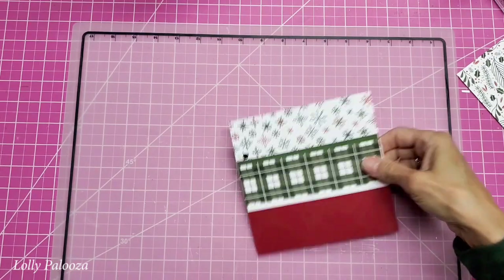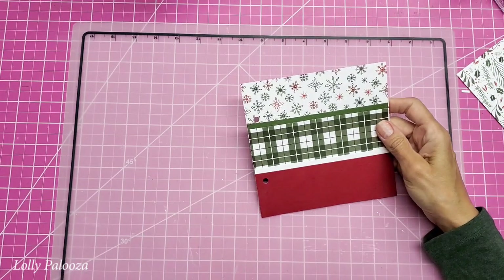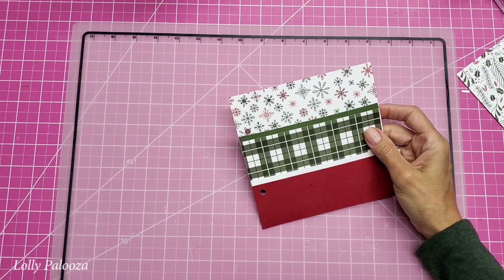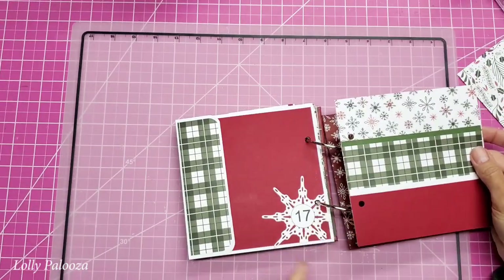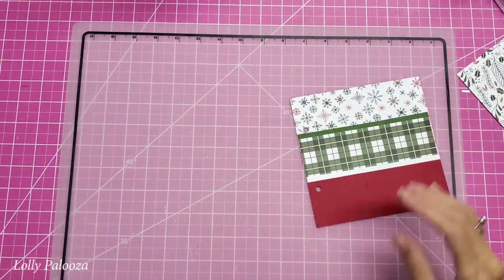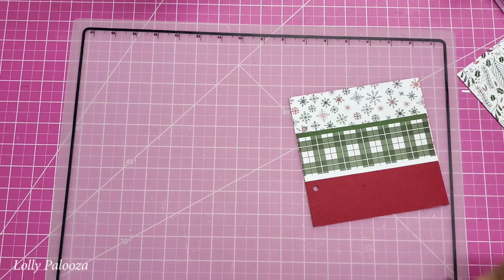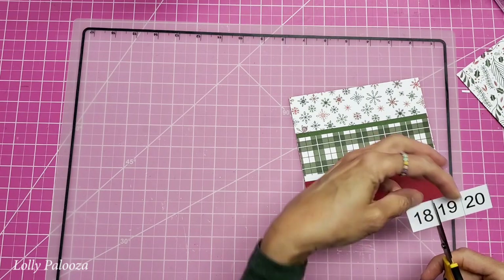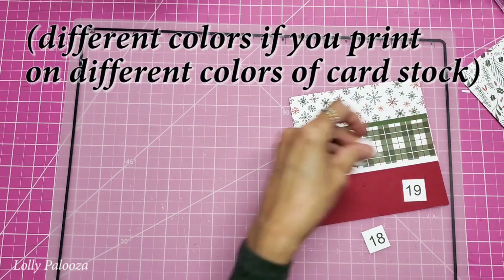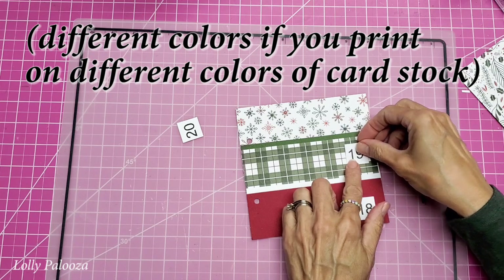I'm going to repunch those holes now. I love this — it's very festive. I chose these colors on purpose because they match so well with this page right here. We need to put numbers on this. The numbers are a download and they come in different colors and different shapes — circles and squares — for days 18 and 19.